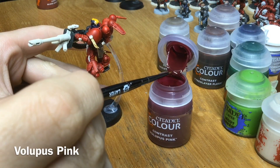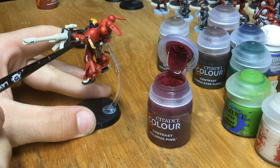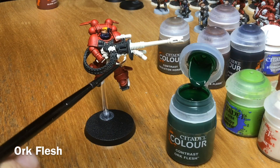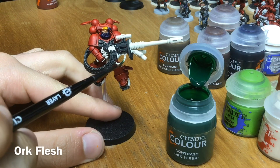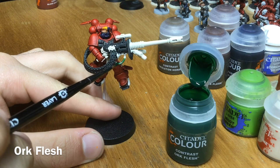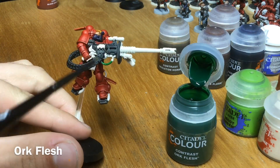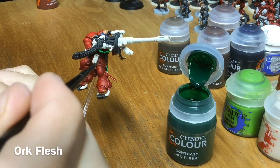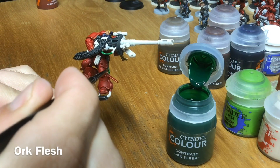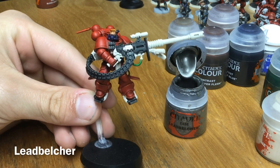Next up we want to use Volupus Pink on the wax purity seals. Then use Ork Flesh on all the cables found across his body — there's a couple there, one on the gun, another little one in there, and some on his legs. And that's us done with the Contrast paints for a little while.